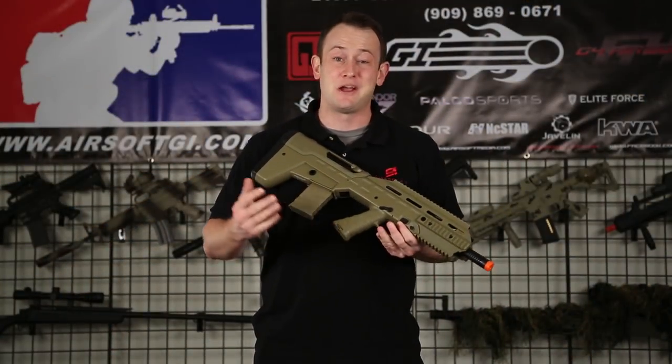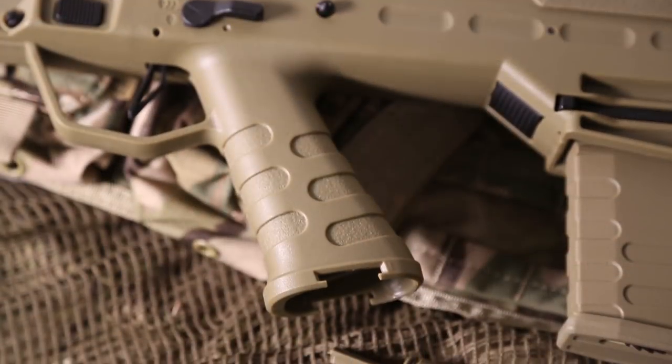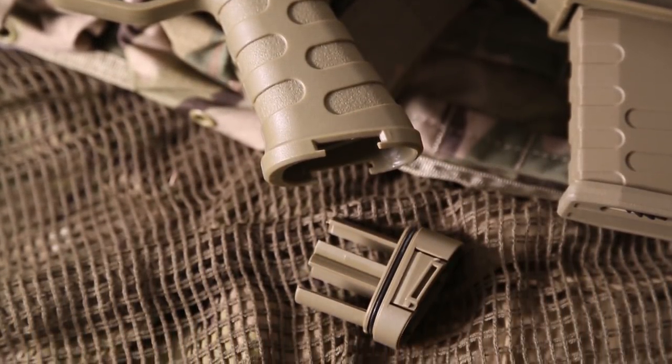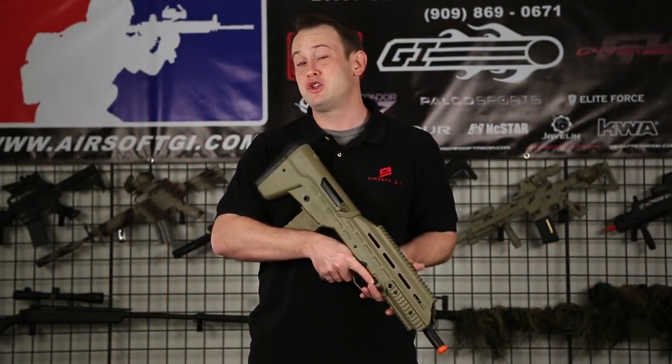This gun does have a compartment in the pistol grip for two 123A type batteries, which are used in a lot of different accessories for airsoft, so you can carry them on the field with you. It also comes with two 150 round high capacity magazines.